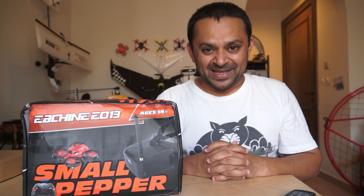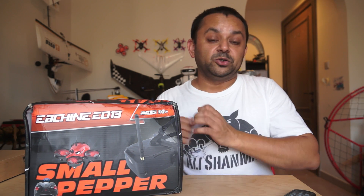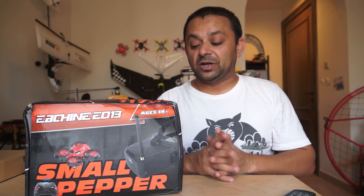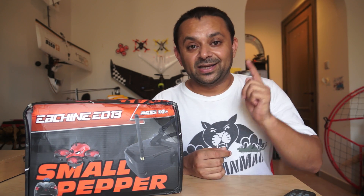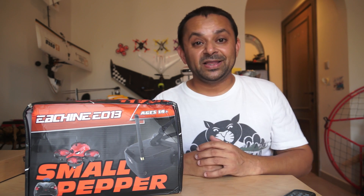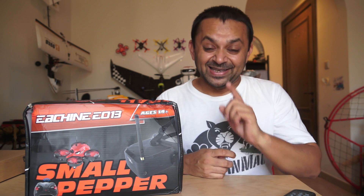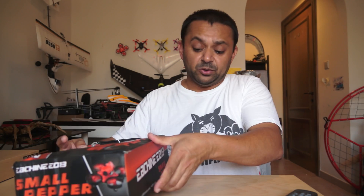FPV whooping can be really, really addicting, and having a complete bundle where you don't have to order anything extra — just take out the stuff and start FPV whooping right away — can be much more addicting. The only thing you need to order more of is batteries, so you can keep yourself busy FPV whooping.